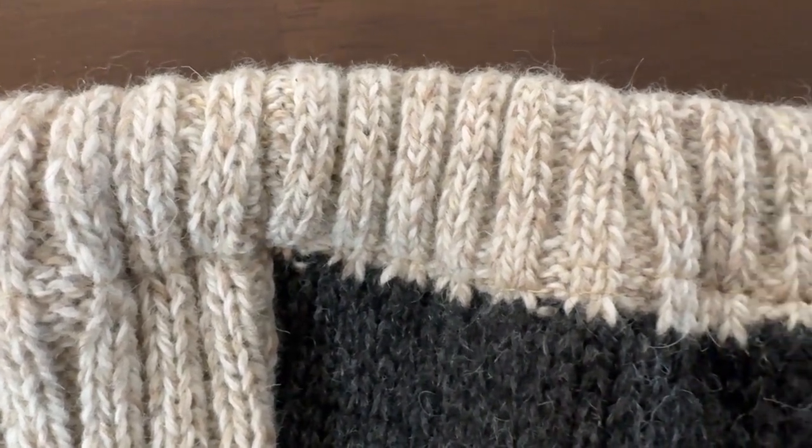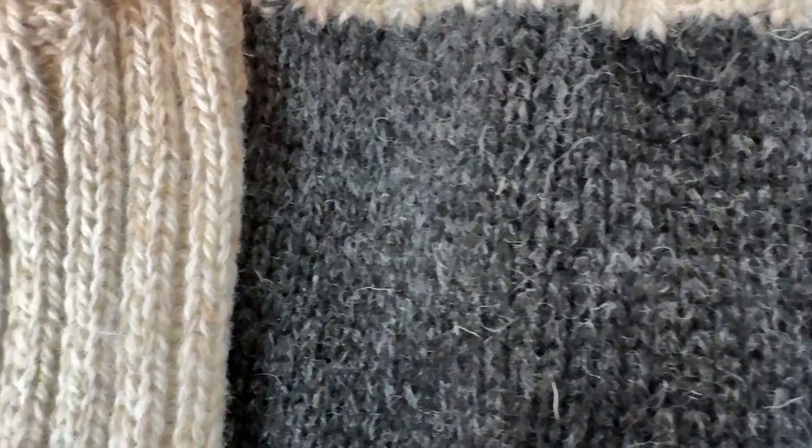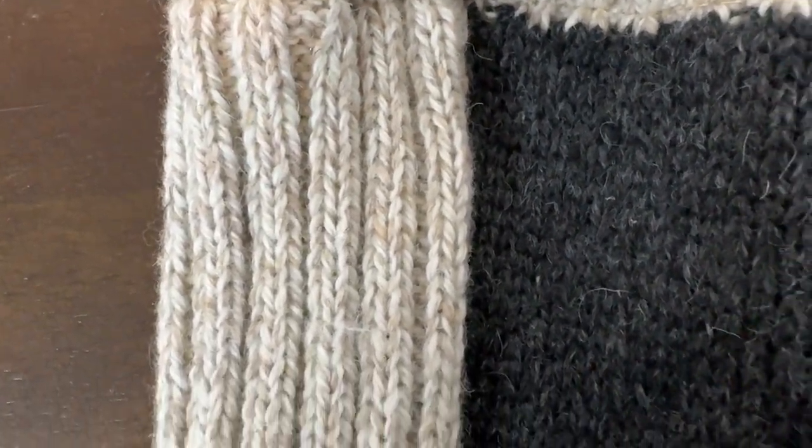According to Acorn, they say they're 78% acrylic, 20% wool, 2% spandex, and all I know is they feel great and they're warm on my feet.